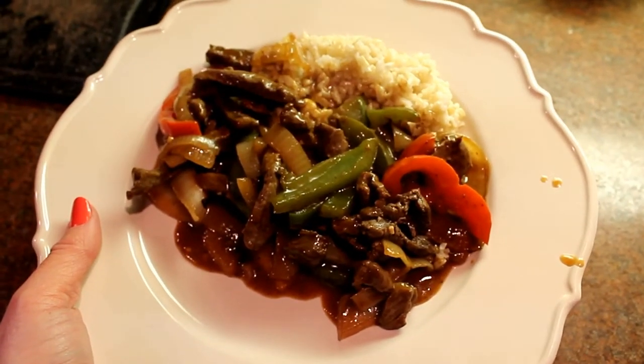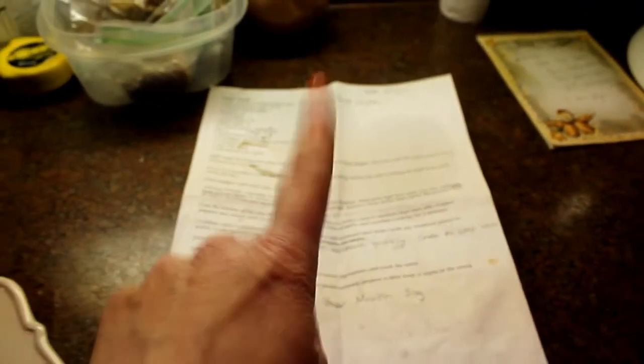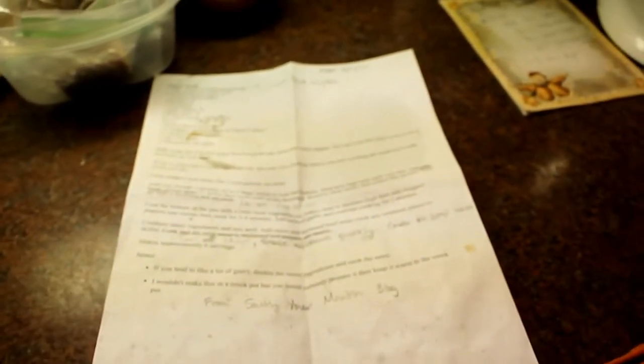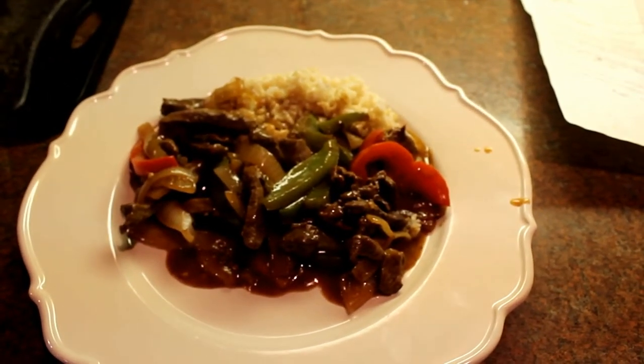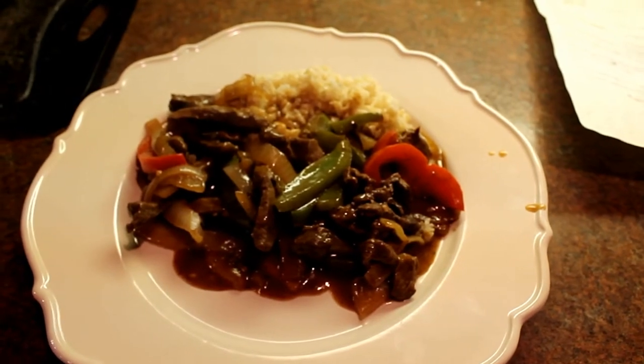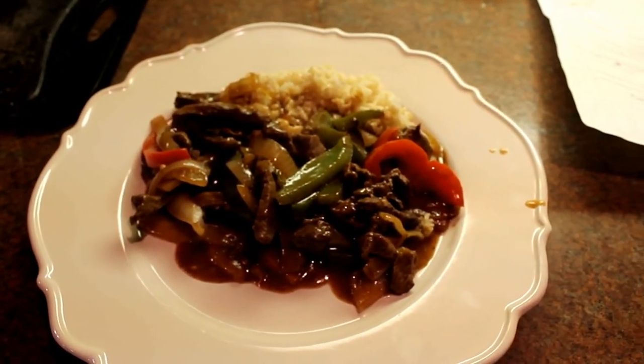Here's my plate with the pepper steak — brown rice and then lots of meat and veggies. I'm going to give credit to the South Your Mouth blog for the original recipe. However, on my blog at camphomeschool.blogspot.com, I'll have the recipe with the adaptations I've made for our family and for venison. I hope you enjoyed this — if you like these videos give it a thumbs up, and I'll be sure to post a few more ways to use venison. See you later!